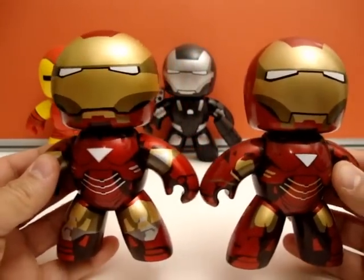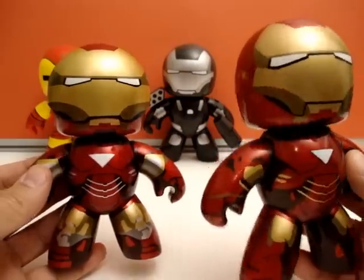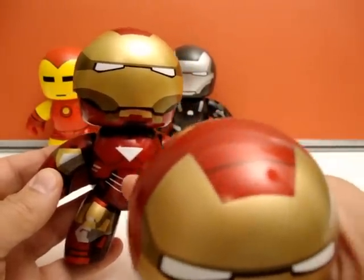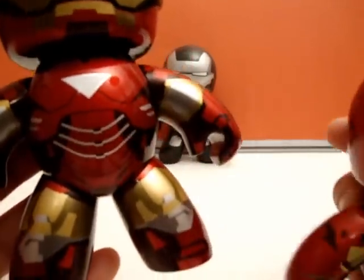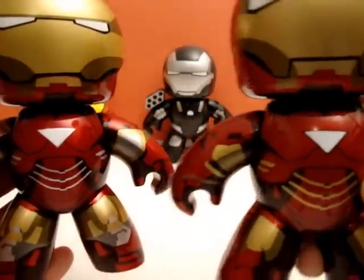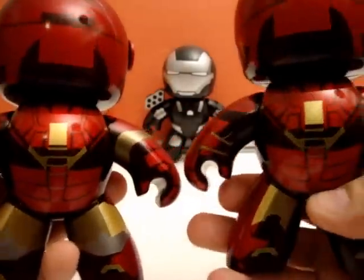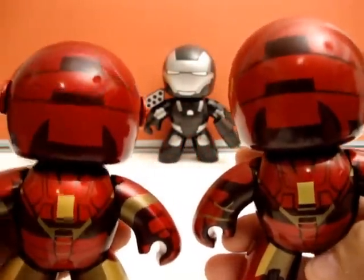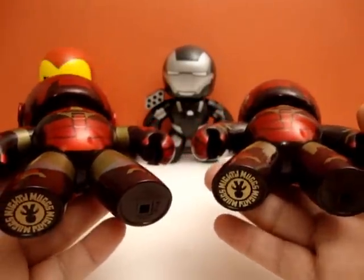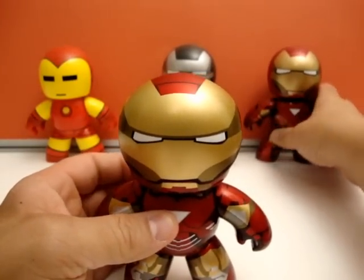I'm going to do a little comparison here. You can see between the armors the differences — one being a lot more of the silver apps around on the knees. You can kind of see the differences: as opposed to the gold, he's got more silver. They look to be about the same in the back. There's a little bit of silver down here in the back of his knees, and that's really it. So we'll get this guy out of the way because this is not who we're reviewing.